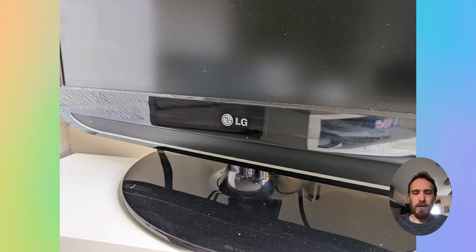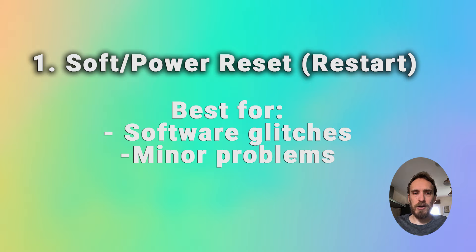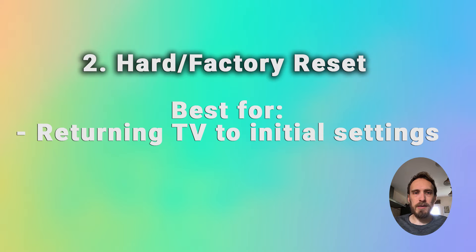To restart an LG TV, you've got two different methods: a soft reset and a hard reset. A soft reset is best if you've just got a software glitch or some problem with an app that you want to try and resolve. A hard reset is best if you want to restore your TV back to factory settings, how it was fresh out of the box.